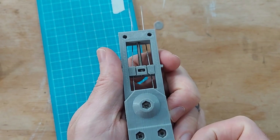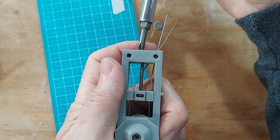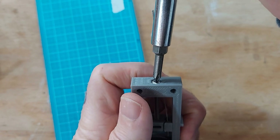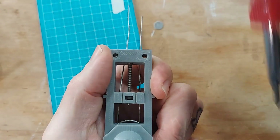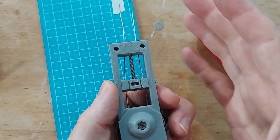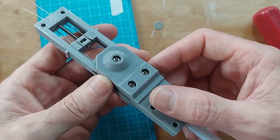Then you're just going to tighten this bolt here — this long truss bolt — to pull the trolley up, and that will adjust the tension. It will pull the cables through the housing and shorten them, tightening up the system.